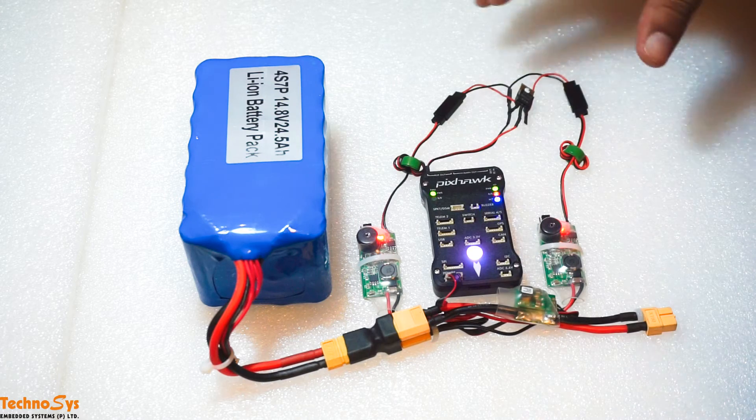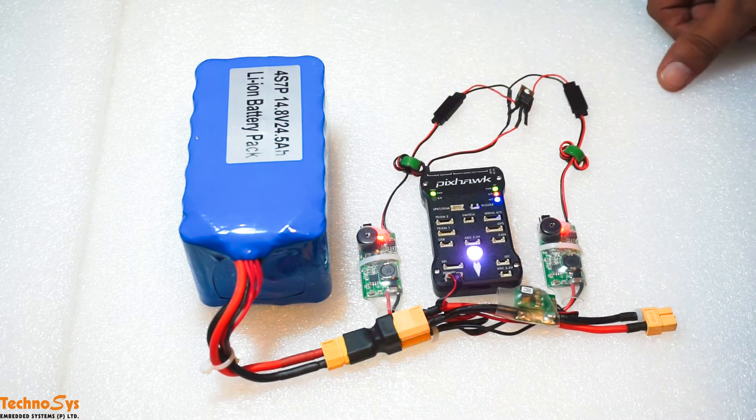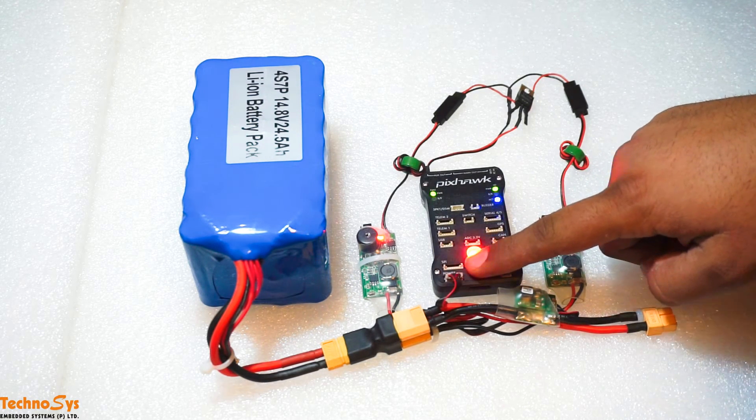Currently we are using this lithium-ion battery for powering up the Pixhawk, and we are getting power from the power module.